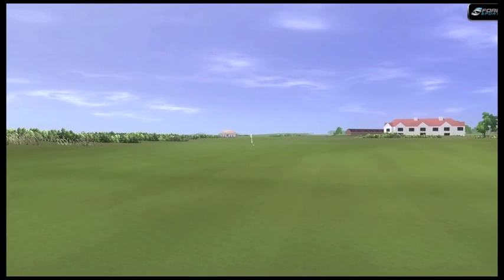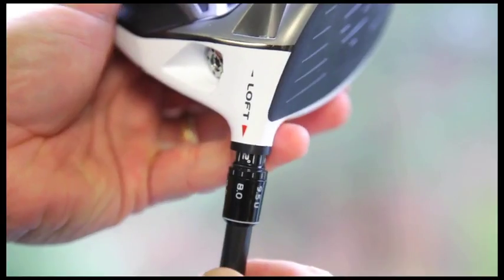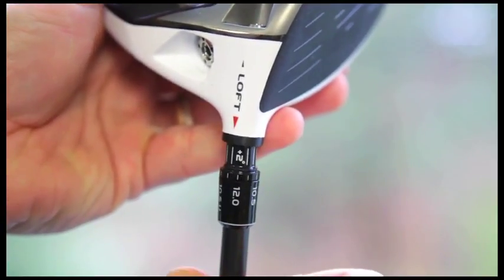Let's say your ball rolls more than it carries in the air. That's a good sign that you need more loft. Adjust the hosel, increase the loft, solve the problem.